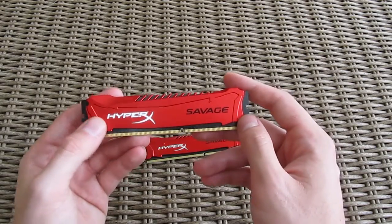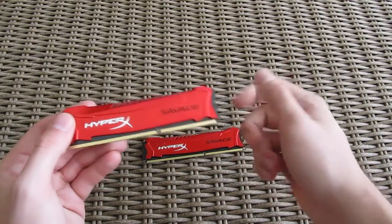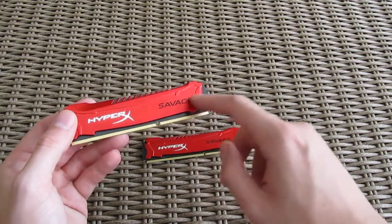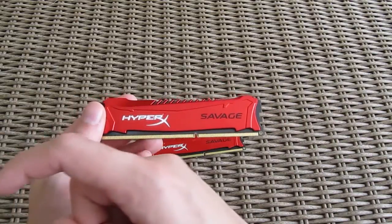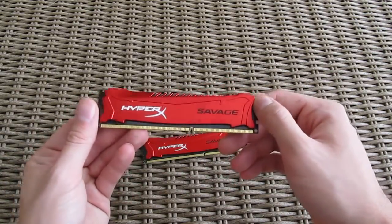Thank you guys for checking out our unboxing and quick preview of the Kingston HyperX Savage RAM. Don't forget to give us a thumbs up if you liked our video, leave a comment if you have any questions about the product, and be sure to subscribe to our TekTick YouTube channel for more content like this, or check out our other videos from before.